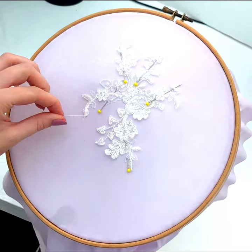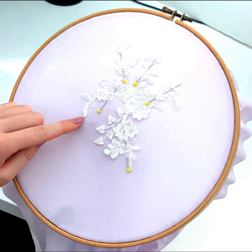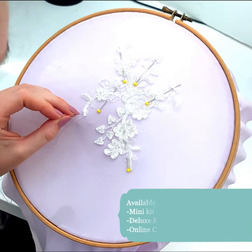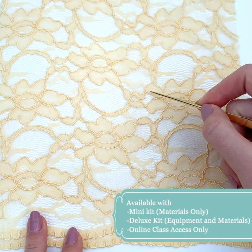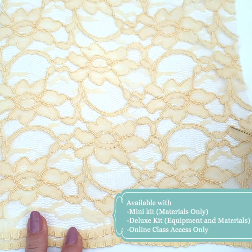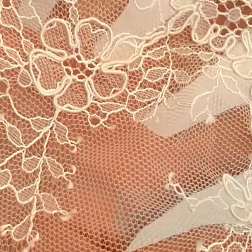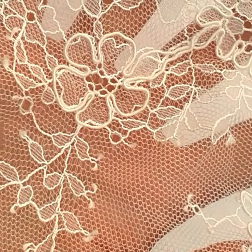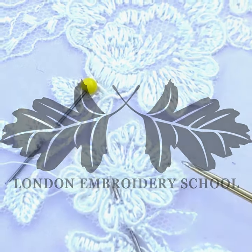This kit has been remastered for this new lace kit design, so if you wish to work on the same lace pattern as us you can get a kit from our website. The approach can be applied to any lace you desire, so if you prefer to work on your own lace you can just buy access to the online class on its own and start straight away. Head over to the London Embroidery School website — the only place where you can purchase this class and kits — to get started.